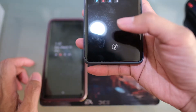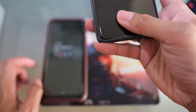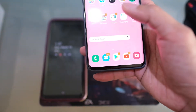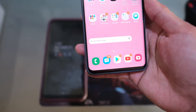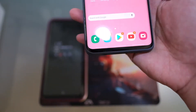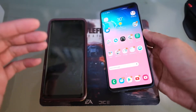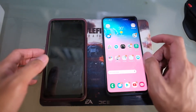The fingerprint sensor is now built underneath the display on the S10 Plus — it's called an ultrasonic fingerprint sensor. You just tap your finger and that unlocks the phone. However, in my two-day test it is far from perfect and kind of finicky, even after the first firmware upgrade.